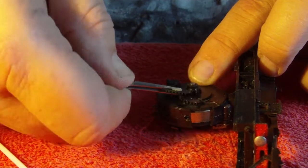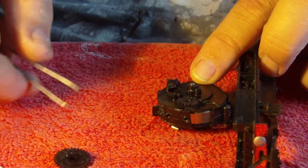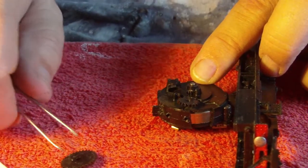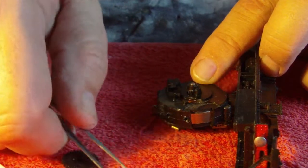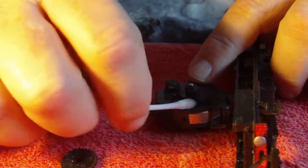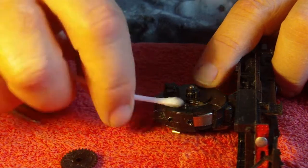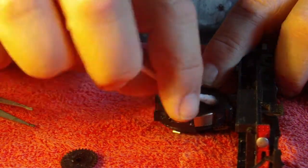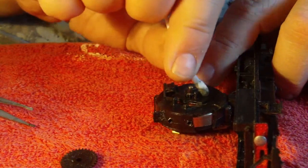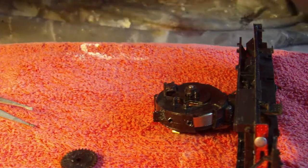It does actually pull out - I forgot that, I have done one of these quite a while ago and completely forgotten it just slides out. So I've just got to get these gears out - hopefully that's in shot. There's the bottom one - they've got oil on them. They look a little messy, kind of oil and bits of rubbish and junk.